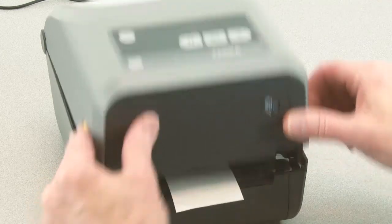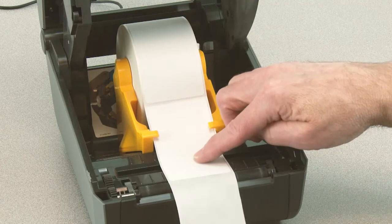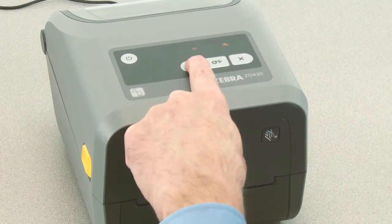Open the printer and reposition the media so that a label is located directly above the movable sensor. Close the printer and press pause once.